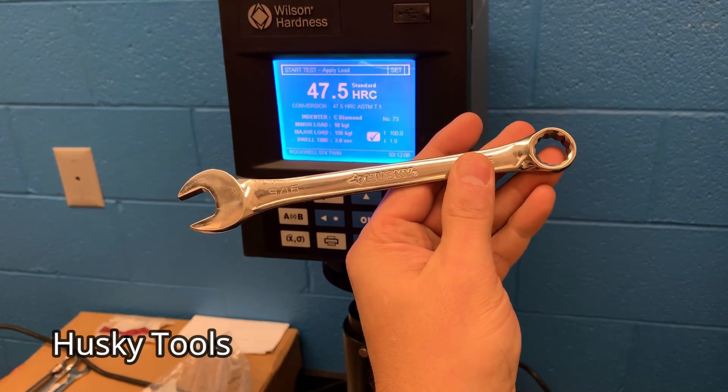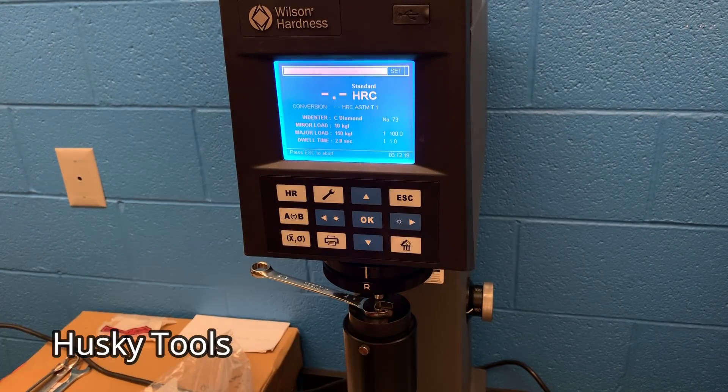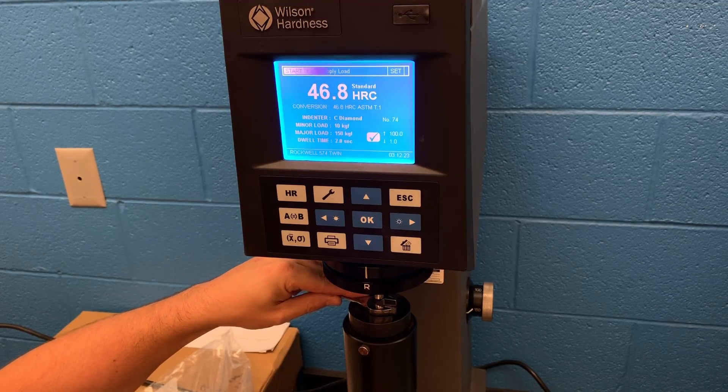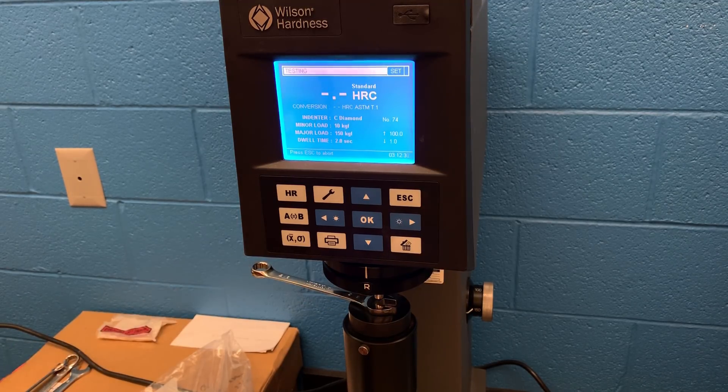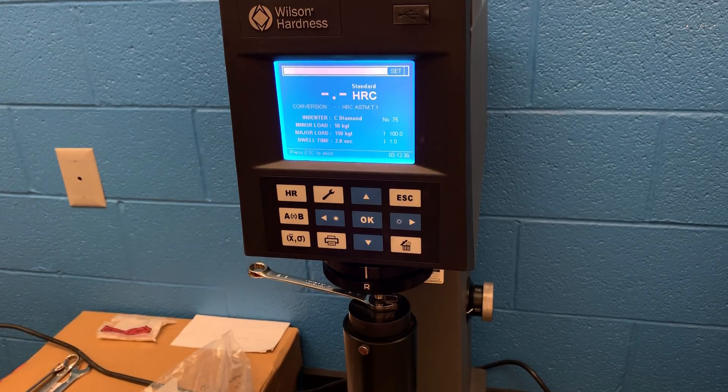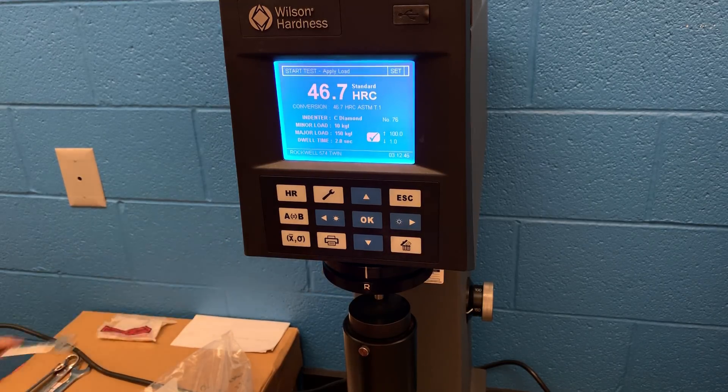You should be pretty familiar with Husky tools — this is a Home Depot brand. Home Depot is currently using Apex Tools for a lot of their wrenches as well as their sockets. This one is really consistent, coming in at 46.7 as well as 46.7 again. So very consistent on that one.